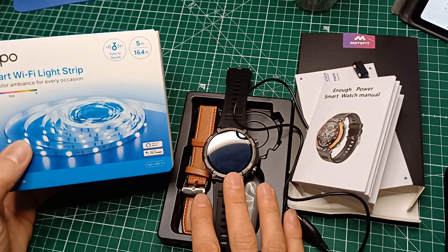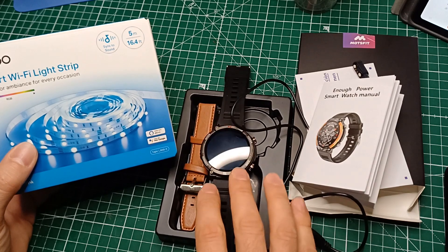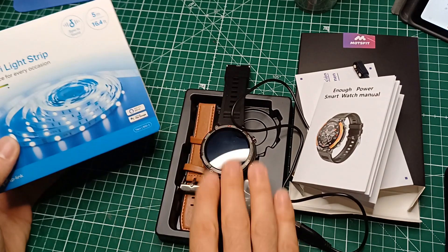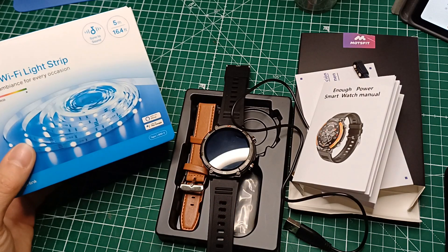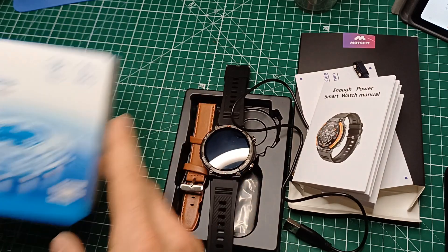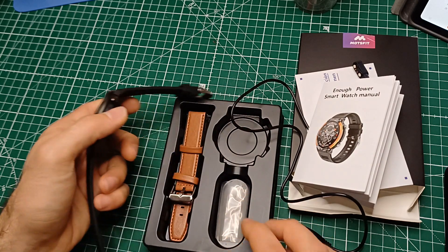Ok ragazzi, allora per il Black Friday del 2023 io mi sono mantenuto abbastanza basso: ho preso solo questi due oggetti, questo smartwatch e questa striscia LED da 5 metri. Questa la vediamo dopo, mentre per questo avete già visto l'unboxing.